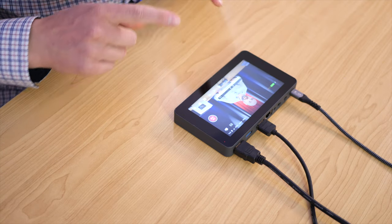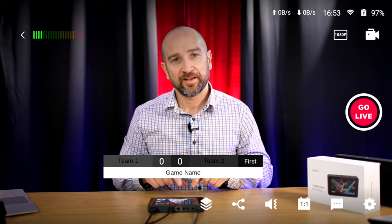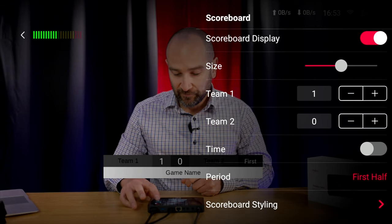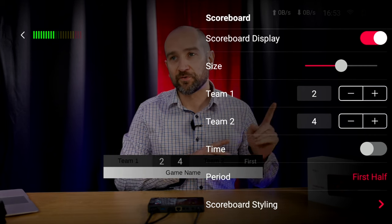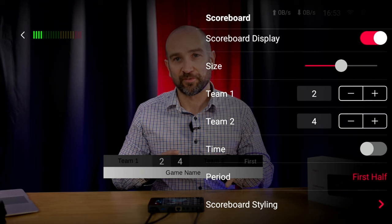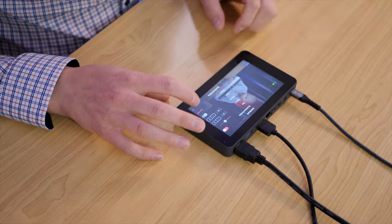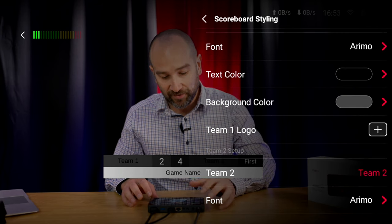Say you're at a sporting event and want a scoreboard — you can generate team names and customize every parameter. Tap on the scoreboard icon, which is the third from the end, to access settings. Change the score with plus or minus buttons, change the time, set the period to quarters or halves, and go into scoreboard styling to change the font, text color, team names, and more. Remember, you're in preview mode, so your audience won't see any of this until you send it.